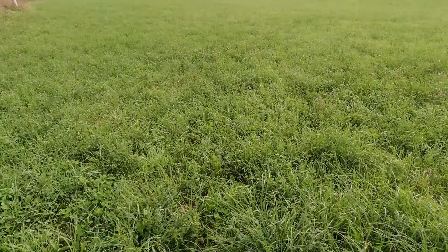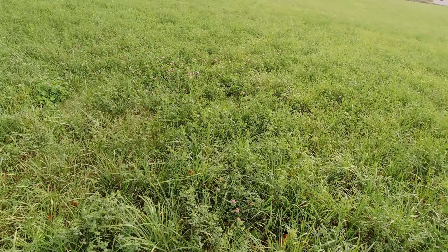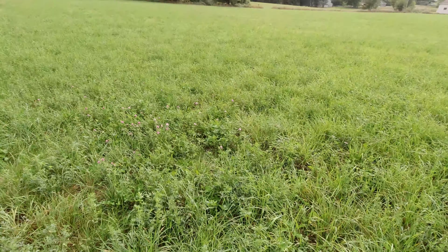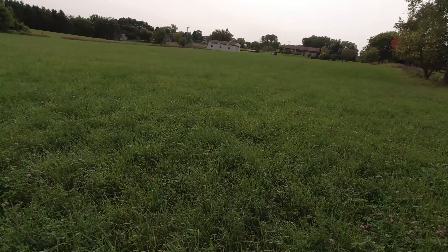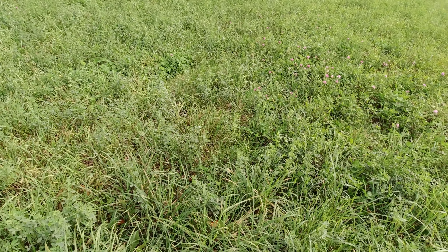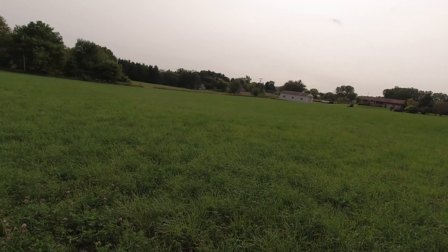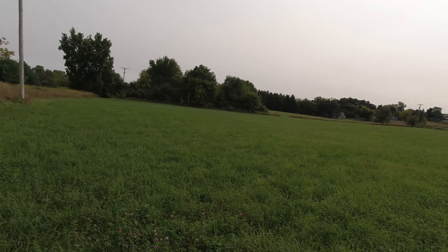The first field we have is really, really short. I'm not sure if I want to cut this. Some of the alfalfa is starting to push blossoms, but a lot of it through that area is only about a foot tall. You'd only get one or two bales off of this field, and probably the same over there. So onto the next field.